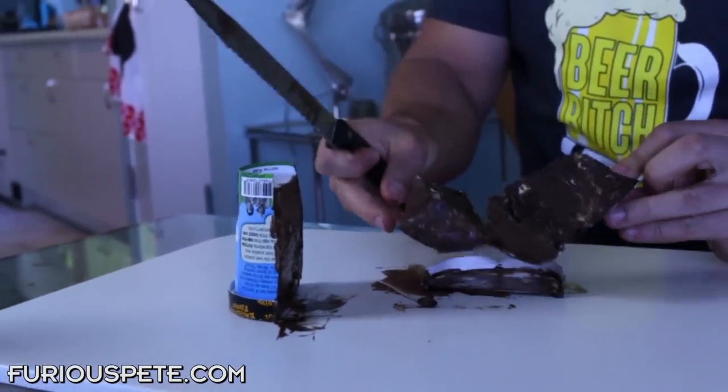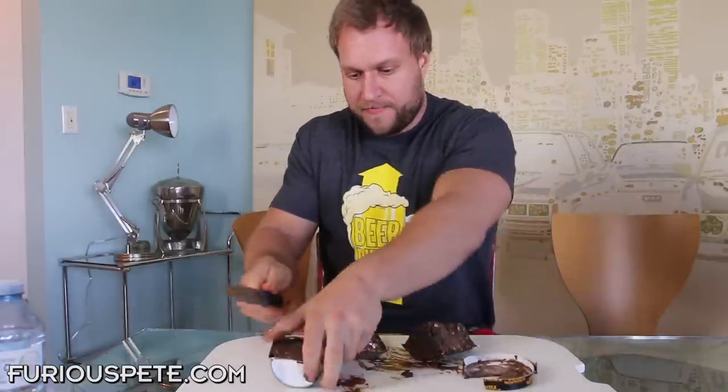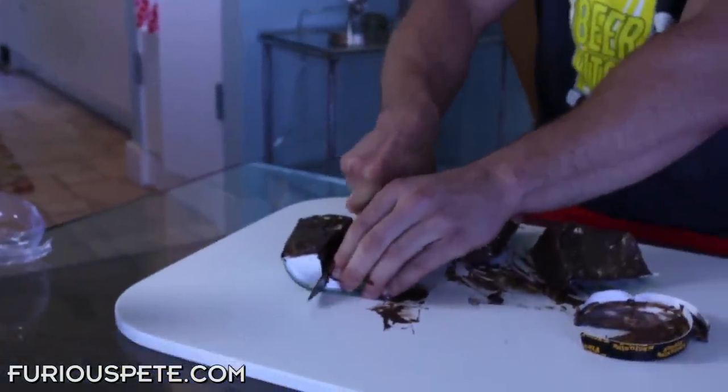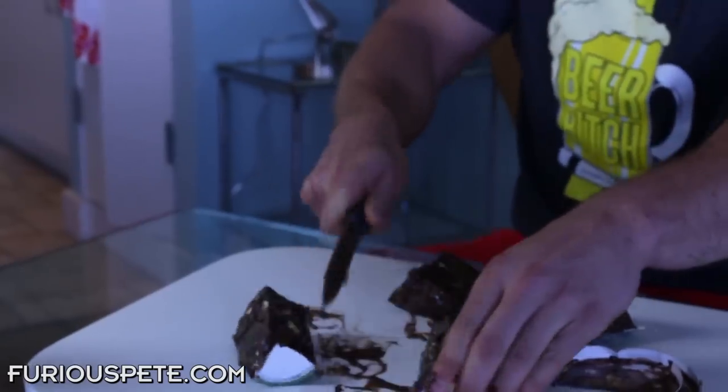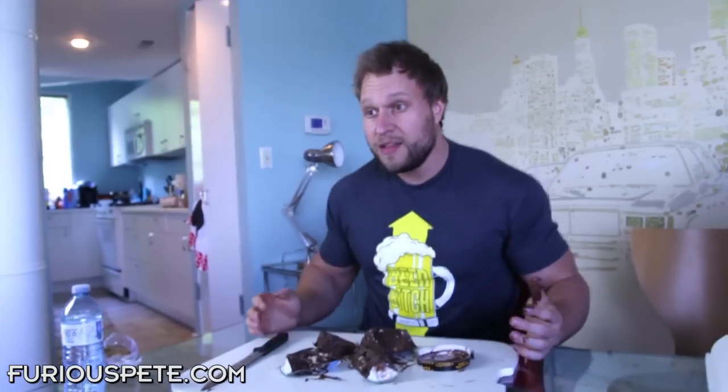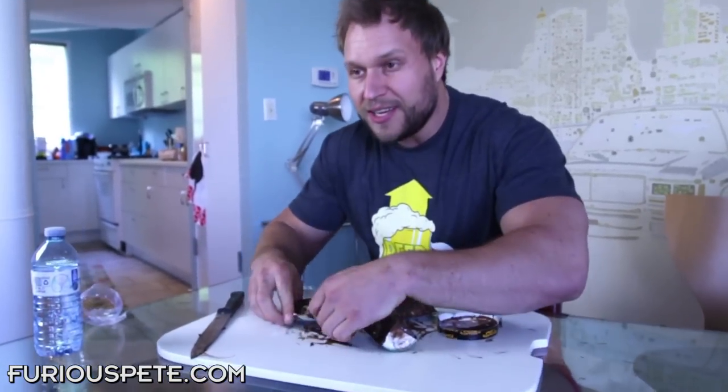Now, you don't even need the lid anymore — take this lid off and cut this in half. And it's done, and then you have four pieces just like this. And then when you're done doing that, you can just eat away.